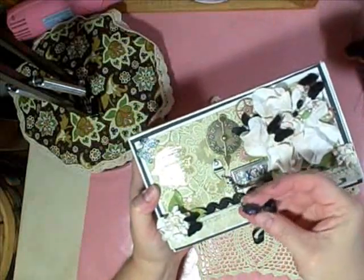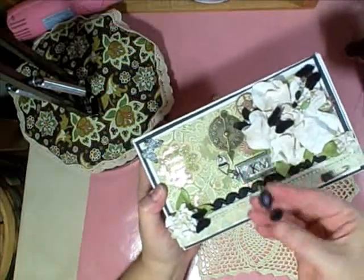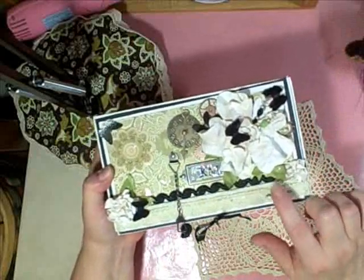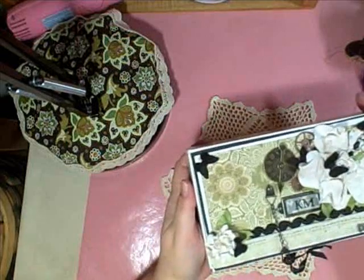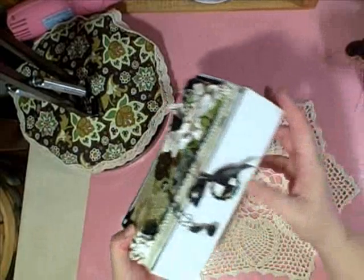I added a Tim Holtz latch with a piece of an earring that I had, which I thought absolutely went well with this project. Tim Holtz pin here. And then I added some hat pins with beading on it. I just love it — this has just been a fun project to make.